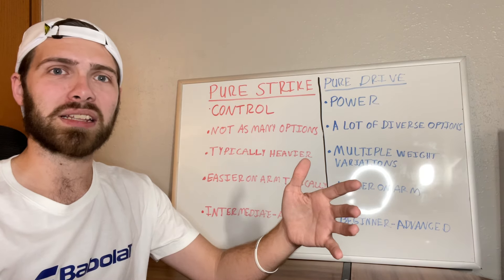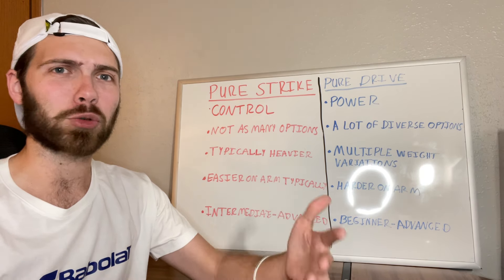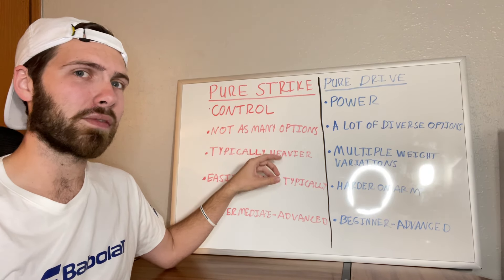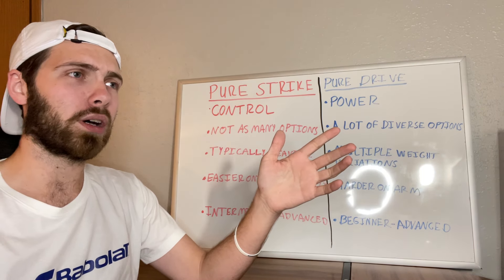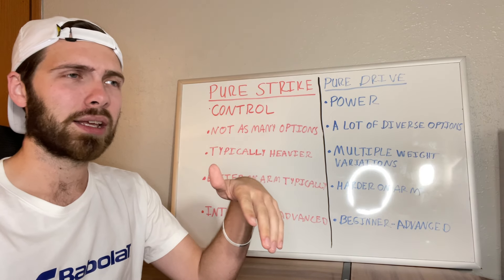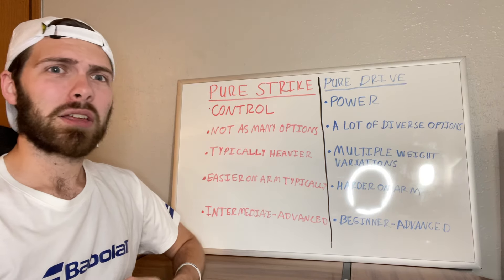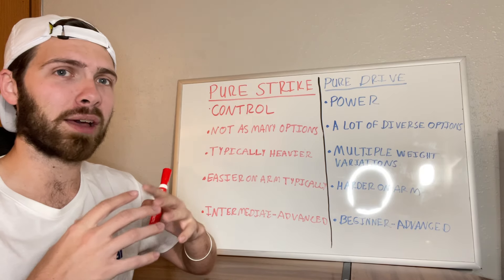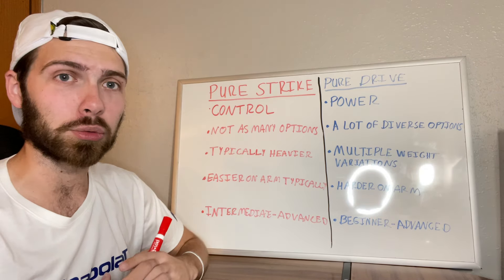You're looking at the Pure Strike 98 16x19, the Pure Strike 98 18x20. If you want something lighter, you have the Pure Strike 100 and the Pure Strike 100 16x20. Beyond that, the Pure Strike line doesn't tend to deviate much. There are a couple of oversized options — the Pure Strike 103 at one point, and now I believe the Pure Strike 102. But the Pure Strike line stays close to smaller head sizes because Babolat wants it to be their control racket.